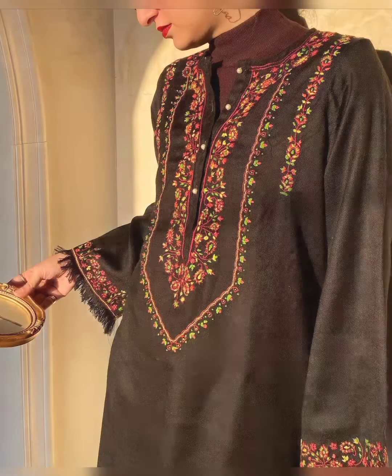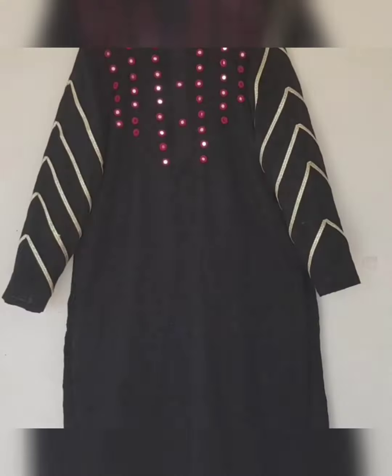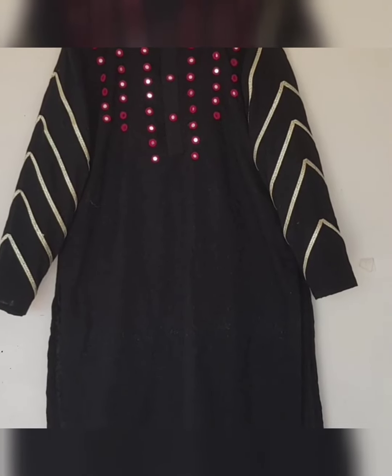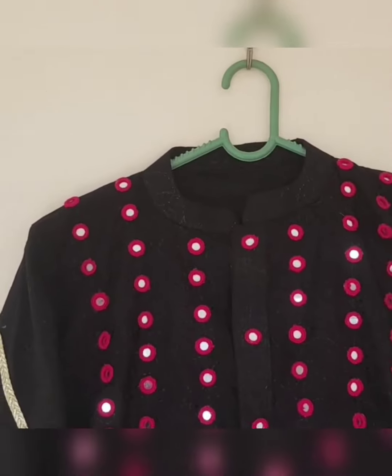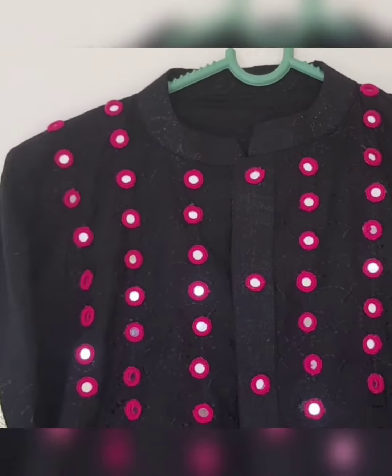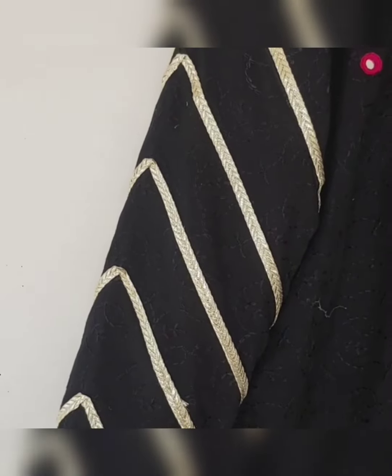Many dresses are also made for our own use and for the entire year. Inshallah, I will show you how we have made a dress and how it looks. If you enjoy the video, please like it, and I will see you in the next video.